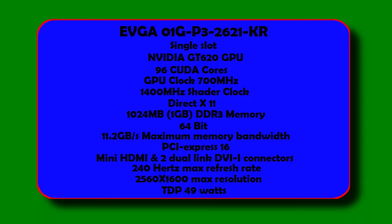The card supports DirectX 11 and has 1024MB (1GB) of DDR3 memory. It has a 64-bit bus width and a maximum memory bandwidth of 11.2GB per second. It uses the PCI Express X16 slot, and at the rear offers mini HDMI and two dual-link DVI-I connectors. A VGA cable can be used with a converter, which was not included. The card has a max refresh rate of 240Hz and a maximum resolution of 2560x1600 on the DVI connectors. Its max TDP is 49W, requiring no external PCIe power, but it does need at least a 350W power supply with a minimum of 18A on the 12V rail.